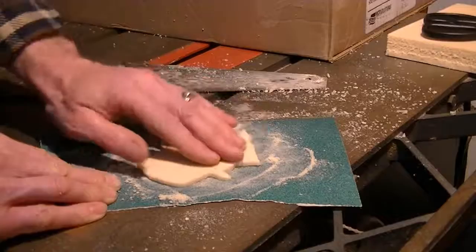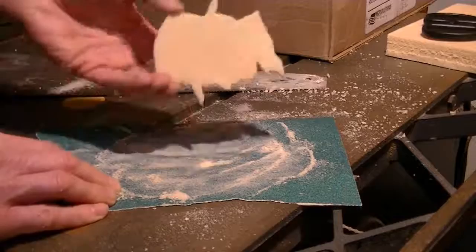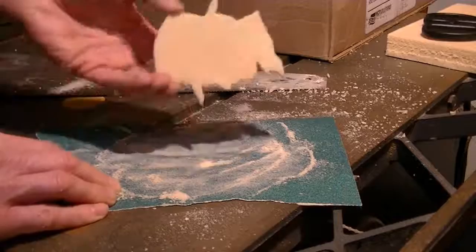You could whittle it down practically to nothing if you're not careful. You can also even out any weird high edges that way so it fits to your preferences. And I've got a smooth, nice even thickness practically, and then that'll glue onto the tombstone very nicely.